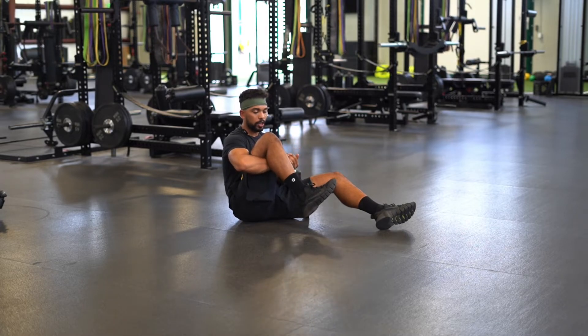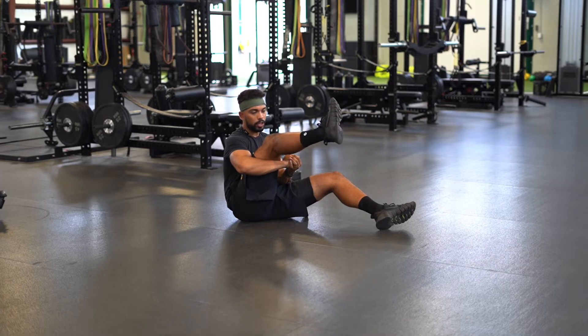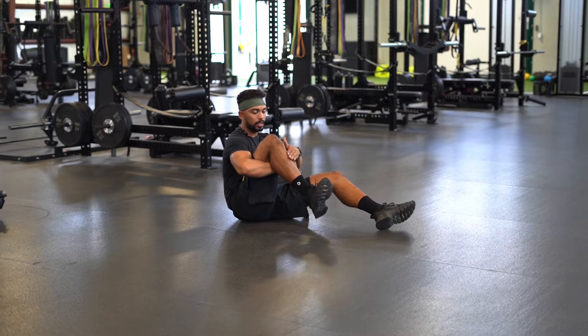Once you turn your tibia as much as you can, you're gonna go into extension, trying to keep that internal rotation of the knee. Go as far as you can, come down, then turn your tibia into external rotation as much as you can.